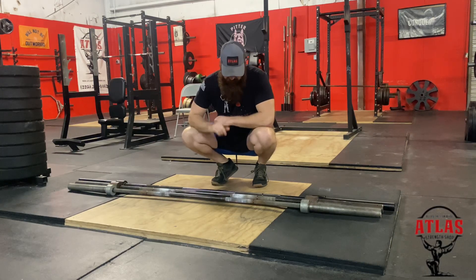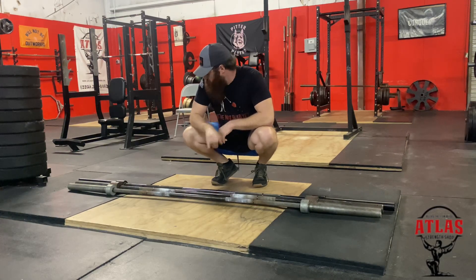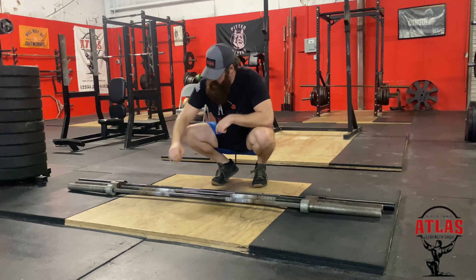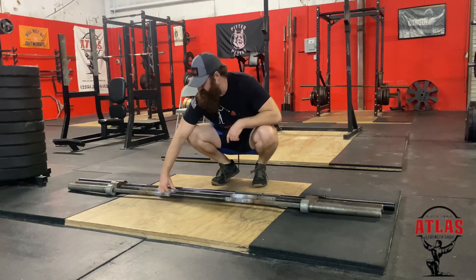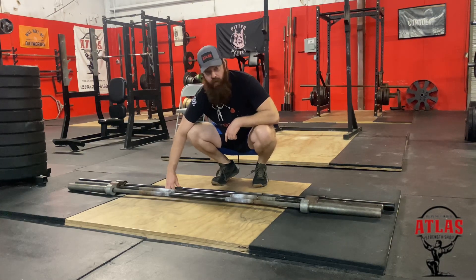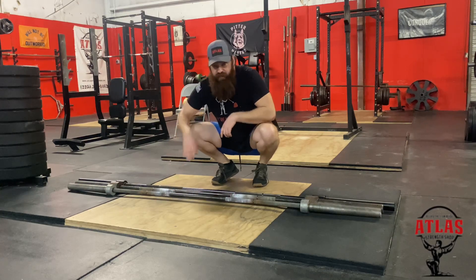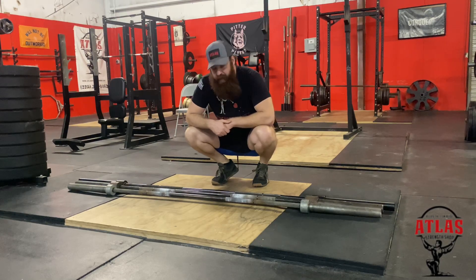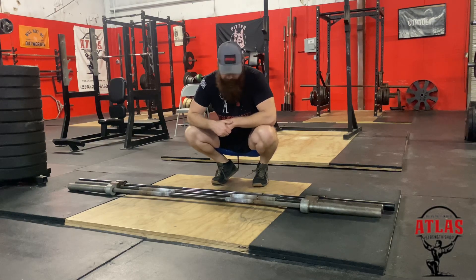The biggest thing I noticed when I pulled this bar out of the box was the knurling. The Ohio and Texas deadlift bars feel very similar to me, but the Kabuki almost feels like it's made from a razor blade — this is the sharpest knurling I have ever felt on a barbell. I don't see grip being an issue at all; this thing is going to feel like it's glued to your hands when you're deadlifting.